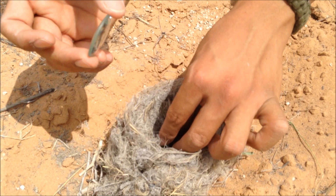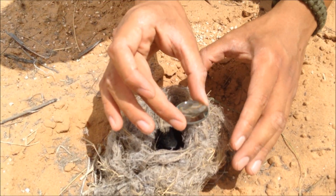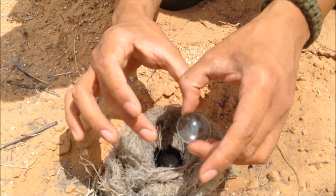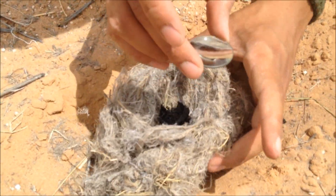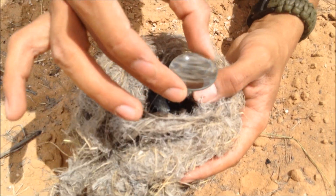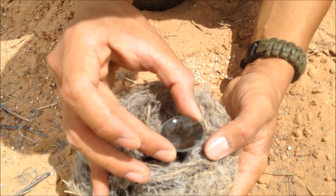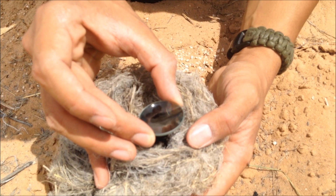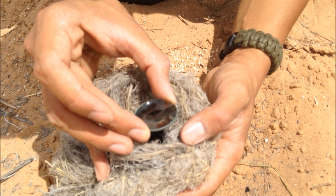I'm going to place the char cloth in here as if it's an egg — pretend this is a bird's nest — and in the hollow I'm going to place it. We gotta hurry because the sun's about to go into a cloud. So I'm gonna concentrate the lens there and let it start burning. Once it does, I'm gonna blow softly onto it.